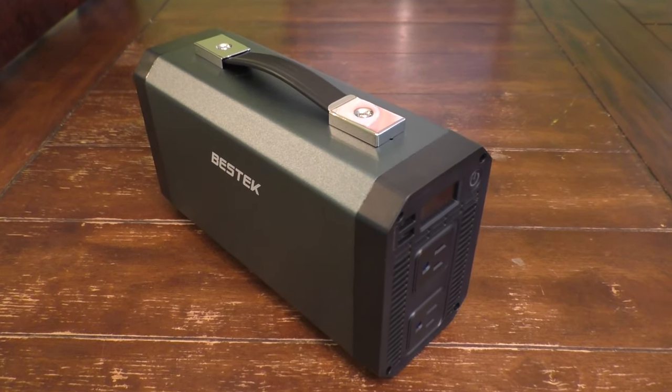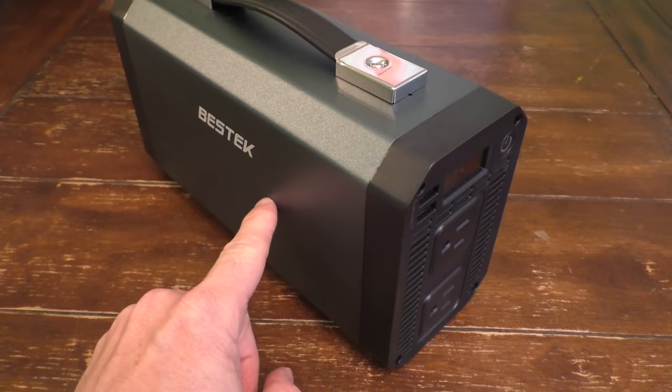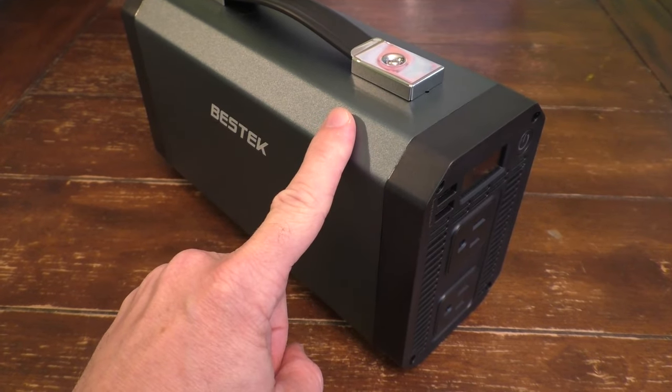Hello, this is Gio. Hey, look what I have here. I have a 1000-watt Fesky pure sine inverter.